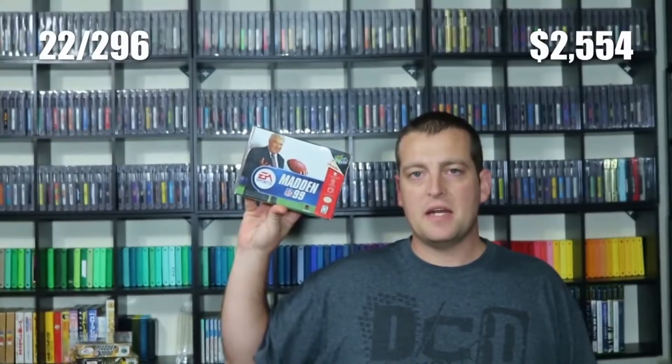Next up, I bought a lot of 19 boxes and manuals. Some of them are duplicates, but this lot cost me only $38 shipped, and it'll be good to get some of the sports titles out of the way — boxes and manuals only. The titles include NHL 99, NASCAR 99, NASCAR 2000, All-Star Baseball 99, Madden 99, Madden 2000, Madden 64, Kobe Bryant in NBA Courtside, Mike Piazza's Strike Zone, WWF Warzone, NFL Quarterback Club 98, Knockout Kings 2000, and Bass Hunter 64. I'll use the duplicates to trade for other sports games I don't have yet. With that lot of 19 boxes and manuals at $38 shipped, that brings us to $2,592.